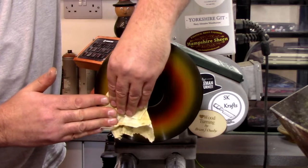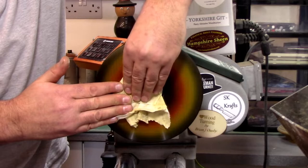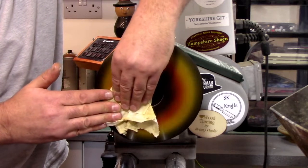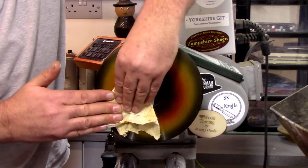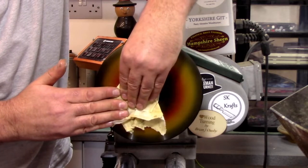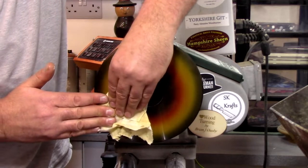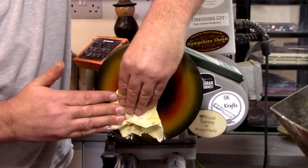Gav asks: are those two marks on there for texture or a 3D effect? 3D effect, mate — so you've got something to grab hold of. It is very nice, I have to say.